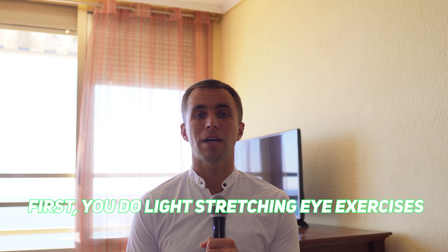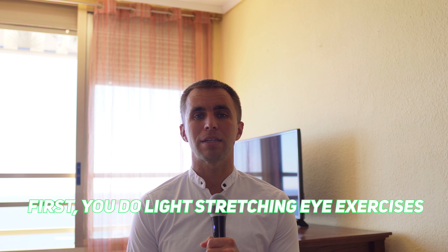First, you do light stretching eye exercises — eye movement exercises, moving your eyes up, center, left, center, right, center, and diagonally. This enhances eye muscle flexibility. With flexible eye muscles, your eyes can start focusing again.